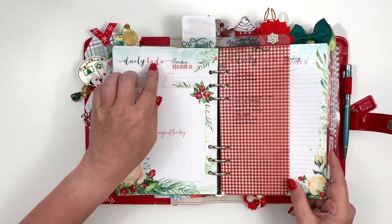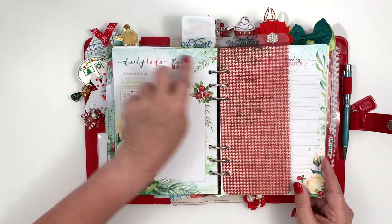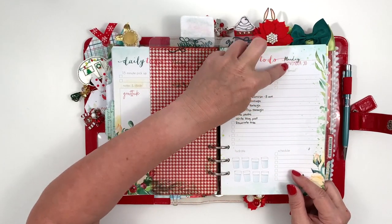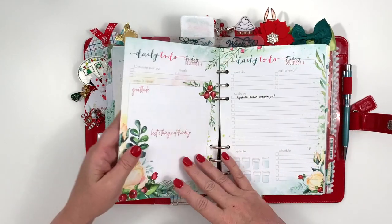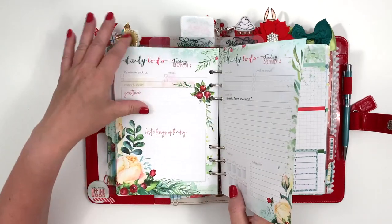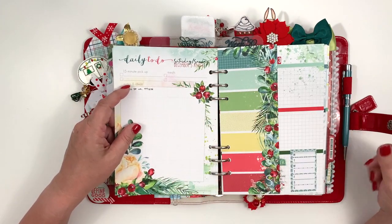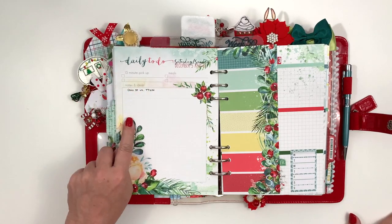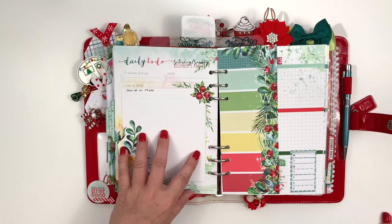My first Monday one always looks funky because the font here is different — I started with that font, didn't like it, and switched. I have things written for Thursday and Friday. On Saturday and Sunday I don't use my planner so much — if I write something down I tend to just jot it on a piece of paper that's sitting out on my desk. But I do have one page for Saturday and Sunday so I can write things down in advance and look at it before the weekend.